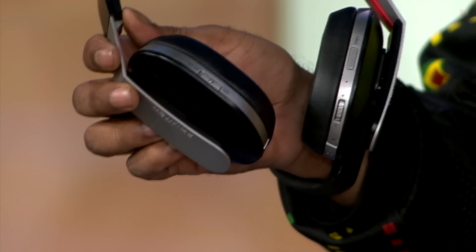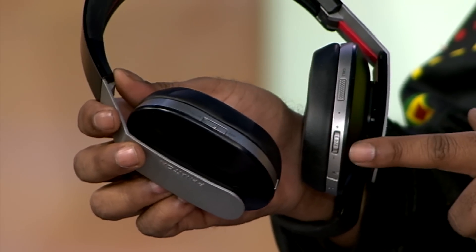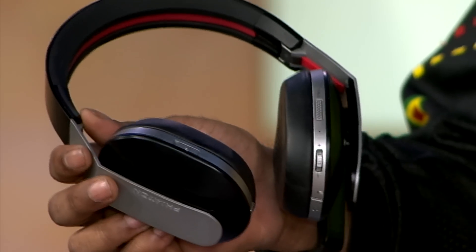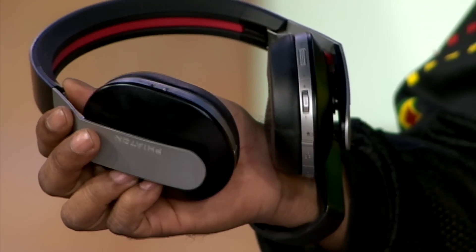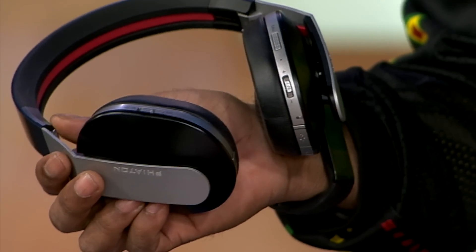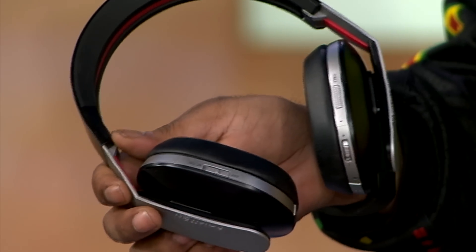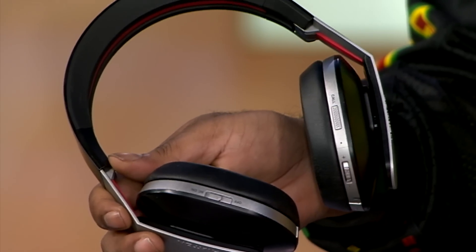On the right side is where you'll find the majority of the controls. Here you have the call button, microphone, play, pause, skip, fast-forward, rewind, volume rocker — yes, this one thing here actually does it all. And then a covered USB charge port, a slot where the reset button is housed, and the actual power button. The call button works as it does on most standalone Bluetooth earpieces in that it can initiate or end calls, and it's also capable of initiating voice dialing on phones that support the feature, as well as redialing the last number called.